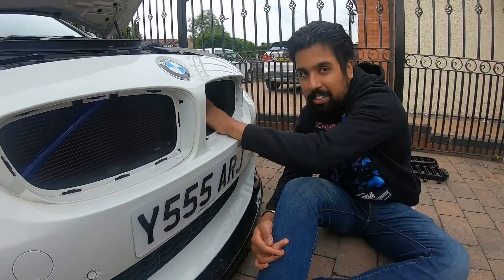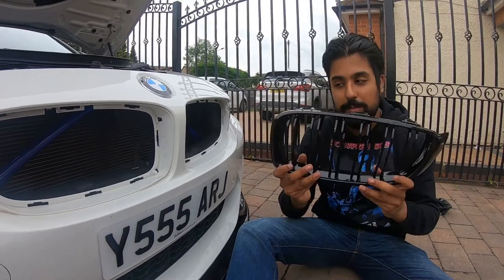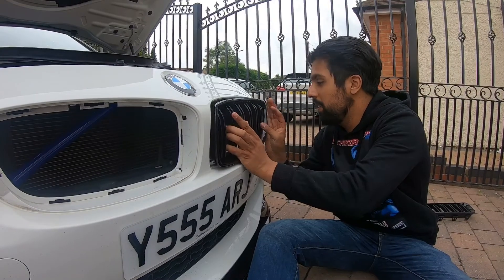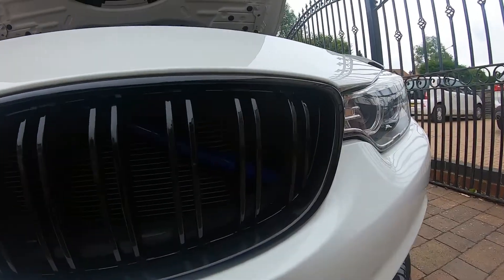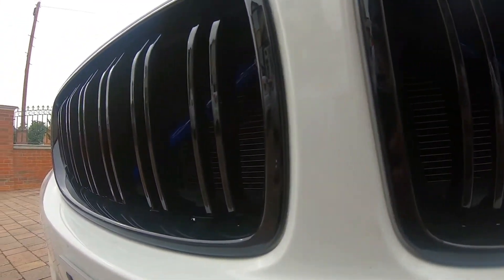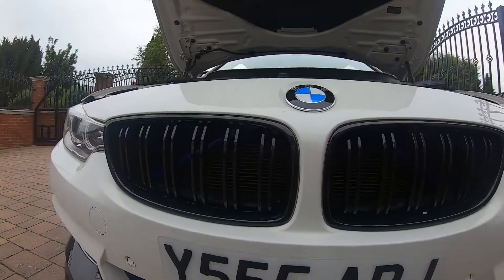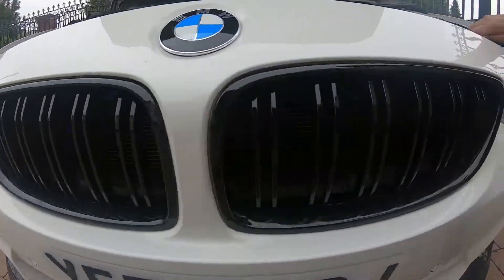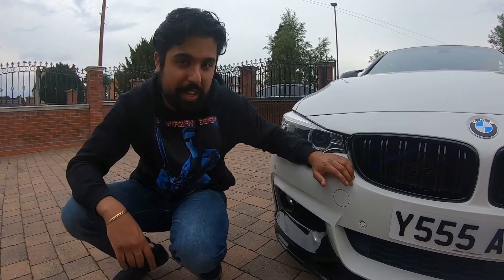There you go guys, the vinyl's done — leave a comment down below if you want to see how it's done. Now we're going to put the grills in. All you need to do is line it up and then just push it in. And there you go guys, the new grills are in — leave a comment down below, let me know what you think.